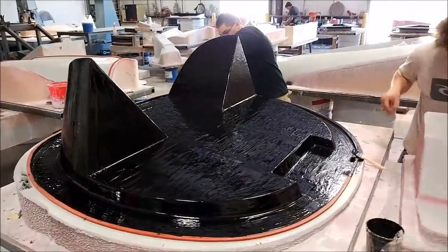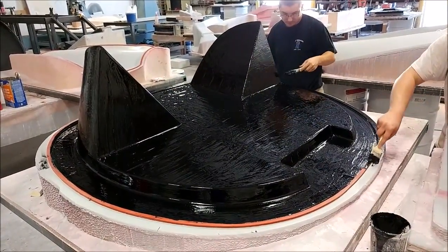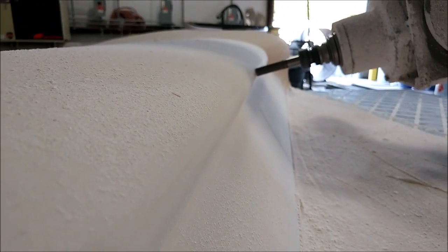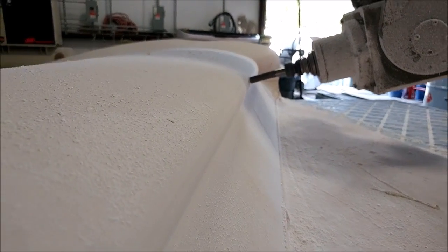Roberto and Chris came in this afternoon and you'll see they actually started working on the firewall plug. Also, this is the right side upper wing strake — I put it back on the machine to run around that leading edge with a much closer step-over because I noticed it was a little faceted, and it's much smoother now.